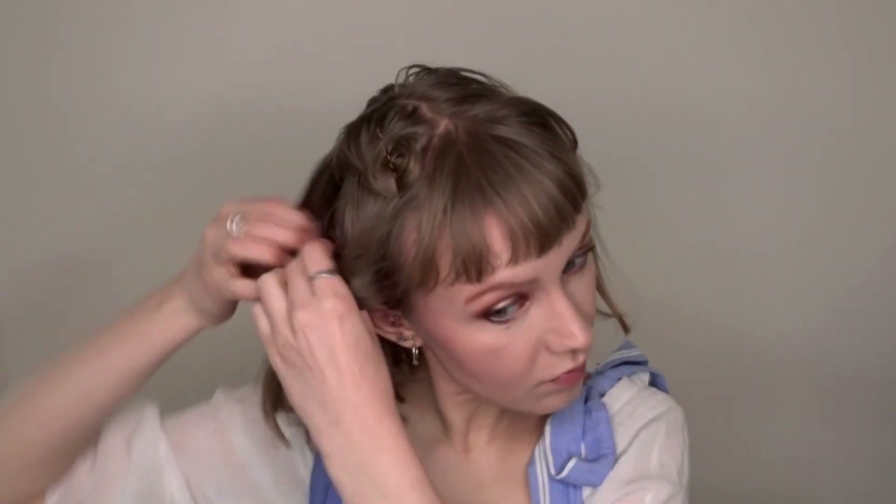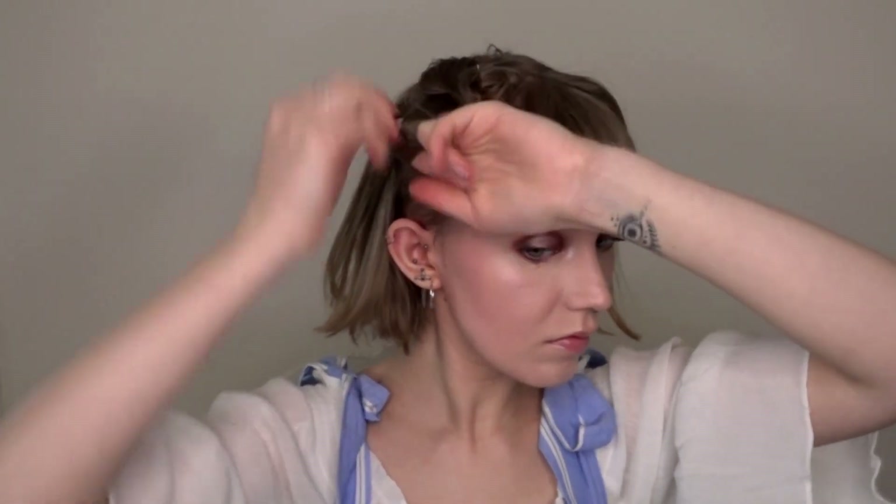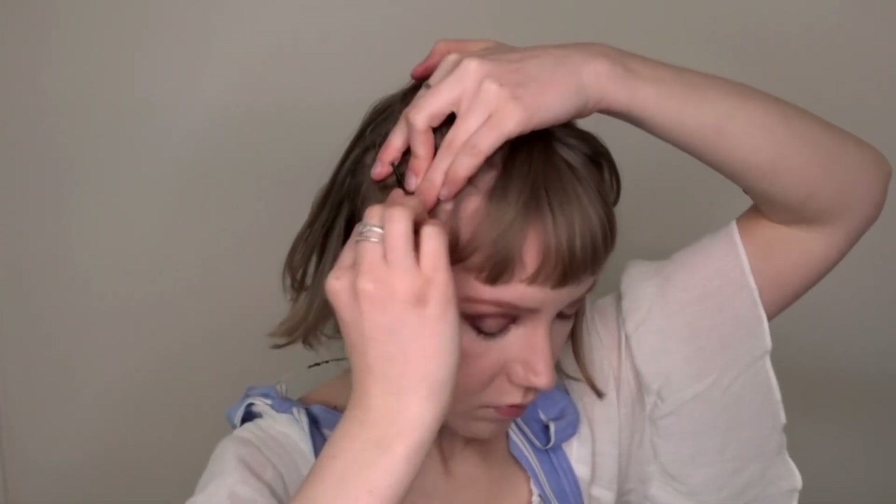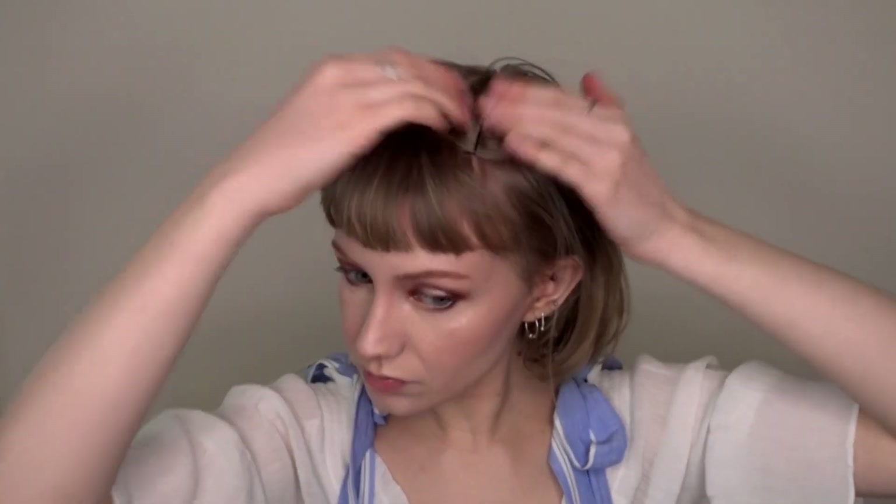I'm making two of these curls on either side of the part. Depending on how much hair you have or how much grip you need, you can either make these bigger or smaller. The reason for these rolls is that it helps lay your hair down flat and it gives your bobby pins something to grip onto. If you just stuff your hair into a wig cap, the bobby pins won't really have something to hold onto.